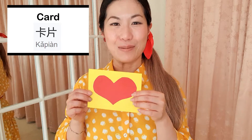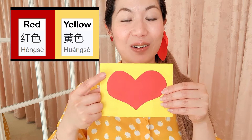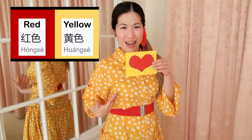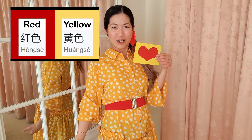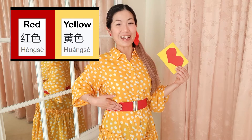你可以请你的爸爸和大人帮你。 You can make her a card. For example, this one that I made earlier on. Isn't it pretty? Card in Chinese is 卡片, 卡片. And what colour is it? It is red and yellow. 这是红色和黄色。 Just like my outfit! What a coincidence! I'm wearing yellow as well as red.